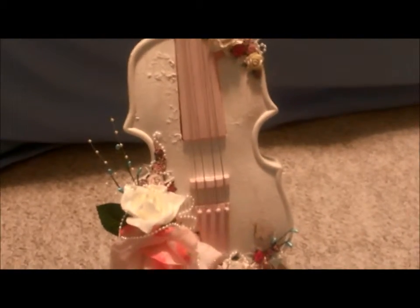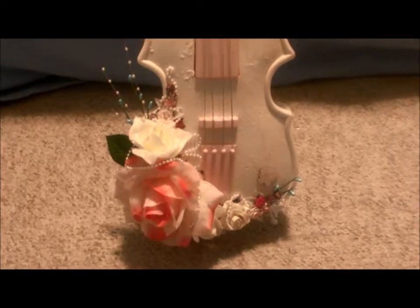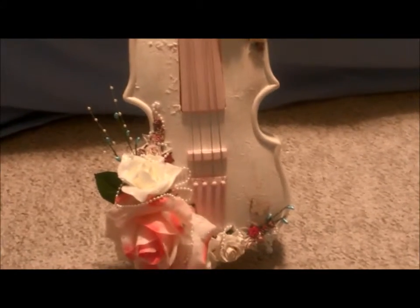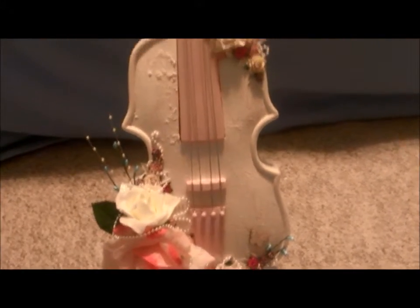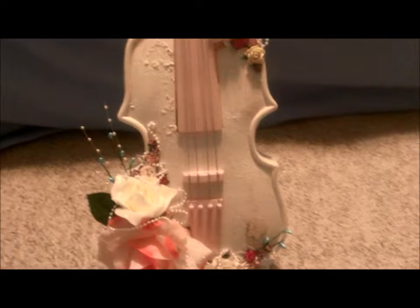I'll have pictures and everything at the end. I hope you all enjoy everything from the start where it was quite ugly to the end where it's really, really pretty. I'll even show a photo of my inspiration photo where I got the idea from — it's just gorgeous as well. So I hope you all enjoyed this and I'll talk to you later. Bye.